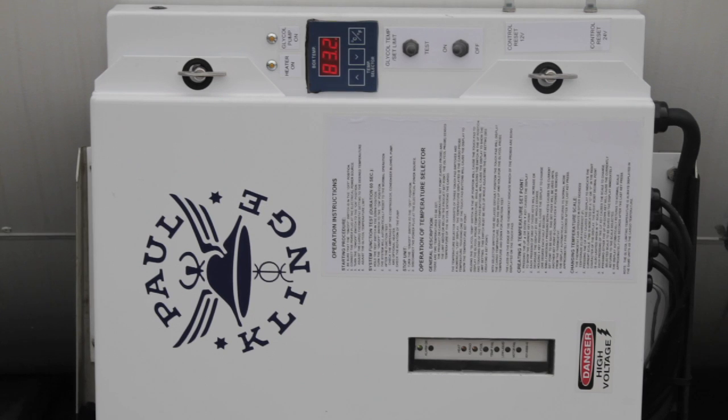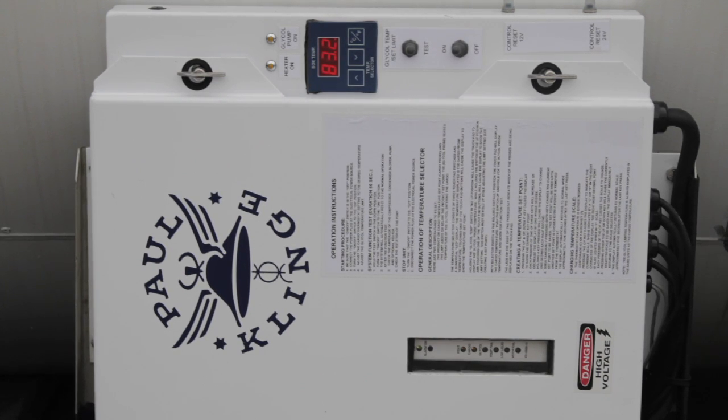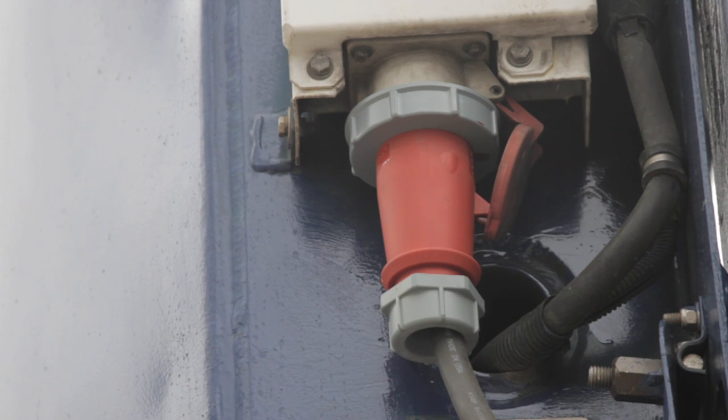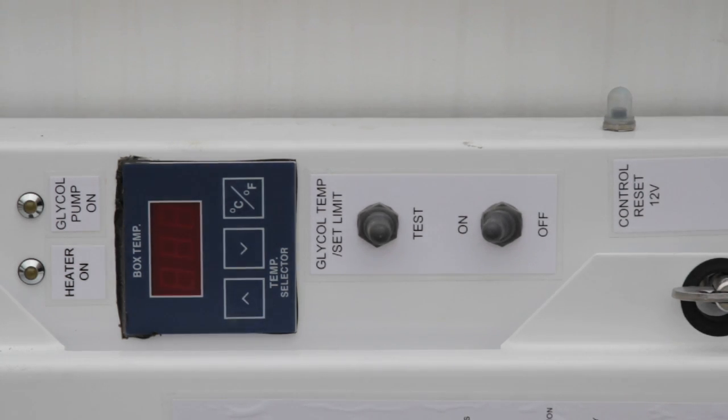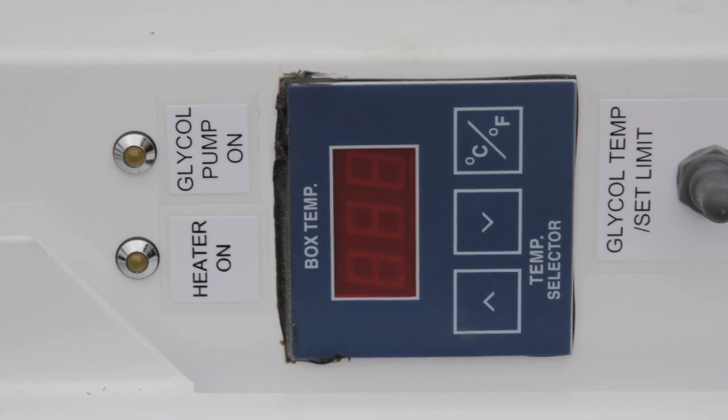This system typically runs on 460-volt three-phase power, but other options are available. To operate the system, first plug the heater into an appropriate power supply. Next, turn the power switch to the on position. Wait a few seconds — the heater will start warming up and the pump will start recirculating.